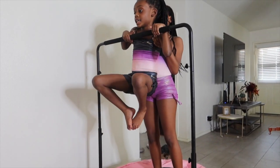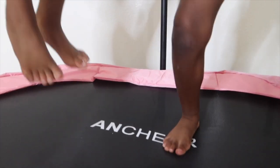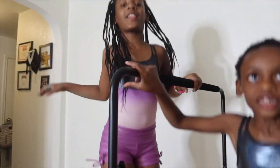My girls are in gymnastics, so this is the best way for them to practice and build core strength at home. As you can see, it's very durable — my eight-year-old was able to get on here and do a flip.